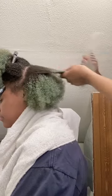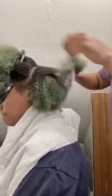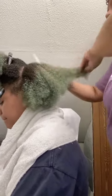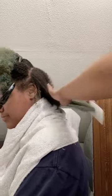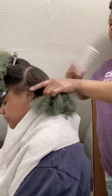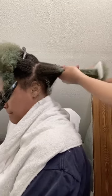For tighter, kinkier textures, you can also spray water as you work. As the hair starts to dry and mat, adding more water releases those curls, provides more slip, and hydrates the hair. A lot of tangles and kinks come from dehydrated hair.